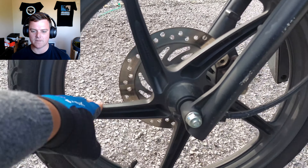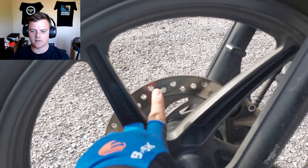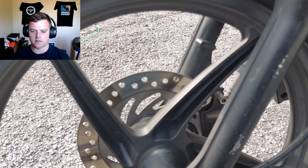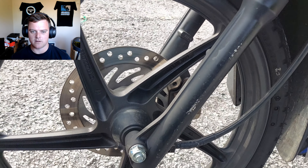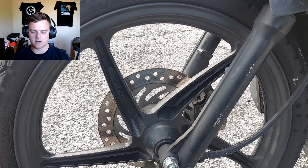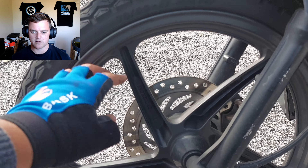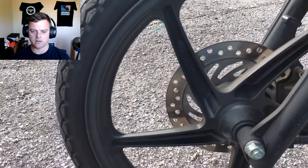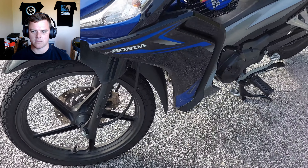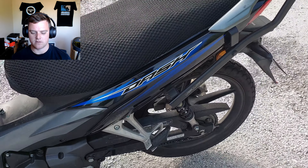The rim is an original Honda rim. Same goes to this disc brake — the disc brake over here is original as well. Stock — I didn't change any of these. Although in the future I've been planning to change the rim to a spoke type, but I have some financial issues so it hasn't become a reality yet.